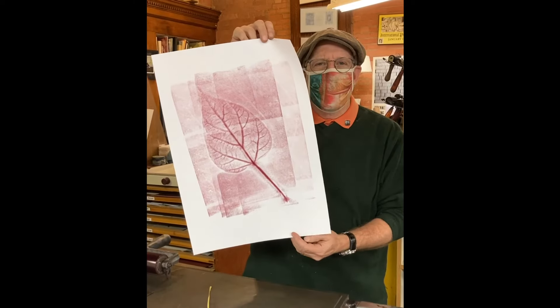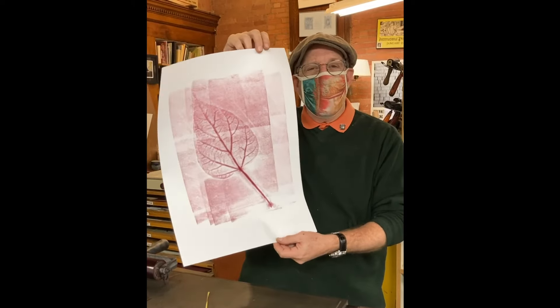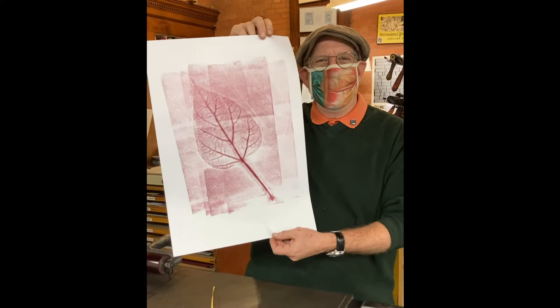Pretty cool, huh? Have fun. Try it at home. Or better yet, come to Flower City Arts Center and take a class.